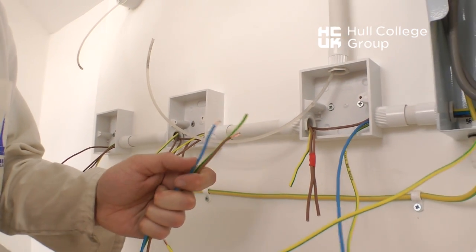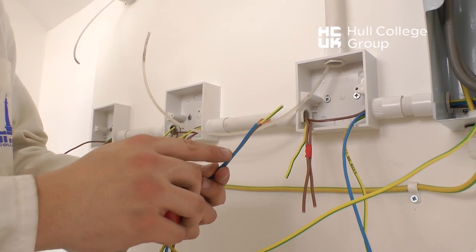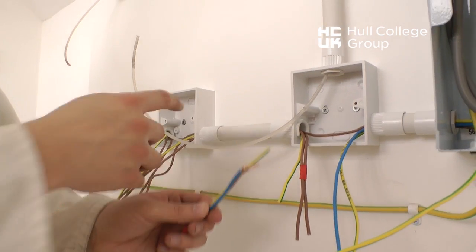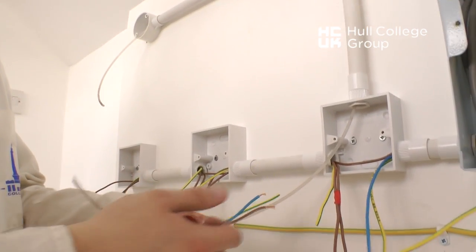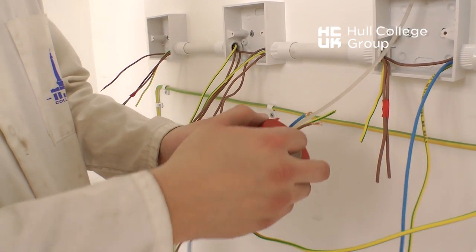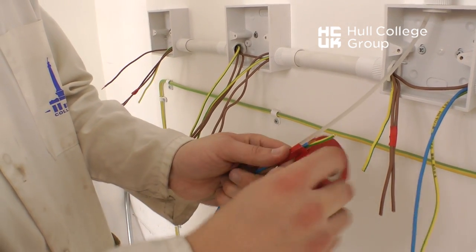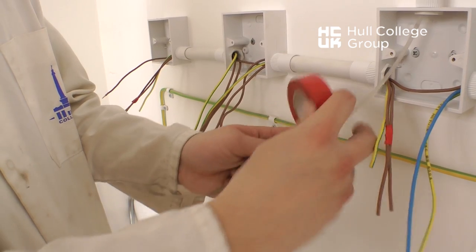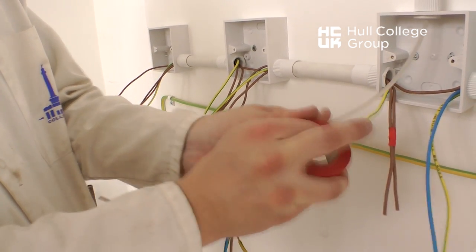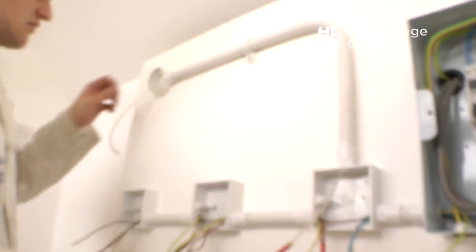Here we see a draw wire that is in the conduit going to the light, and we tape these three connections — the line, the neutral, and the CPC — to the draw wire. By taping tightly to the draw wire, it ensures that the cables cannot pull off when being pulled from the point of drawing, which in this case is the light, as shown.